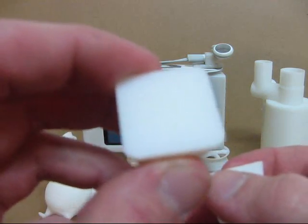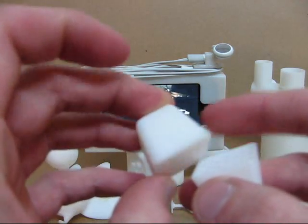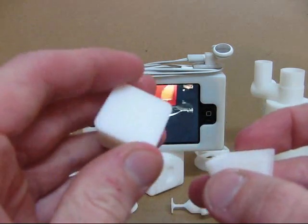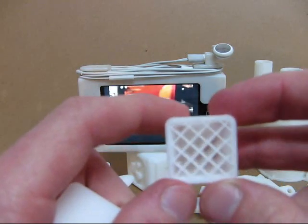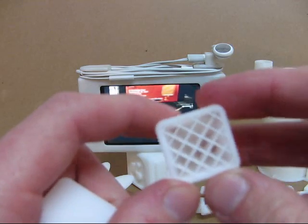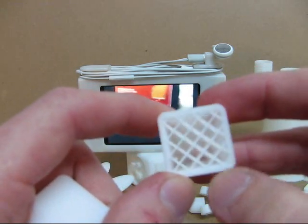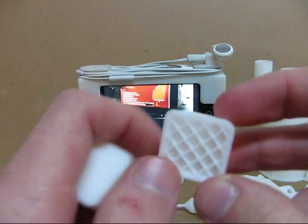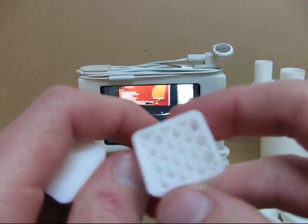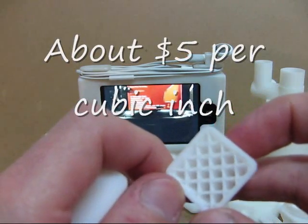Over here on the left we have the solid model, which is one solid piece of plastic. Over here on the right we have the sparse model, which you can see has a pattern in there — that is called the sparse. What that allows me to do is save printing time and material, which is expensive, to make the finished model.